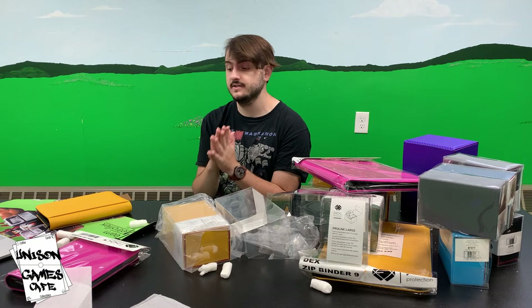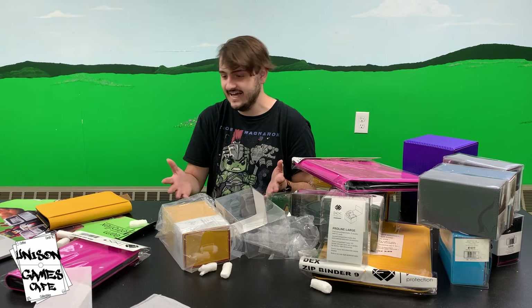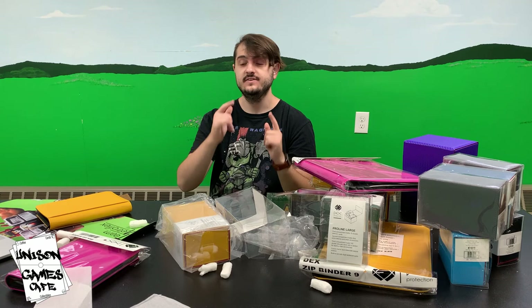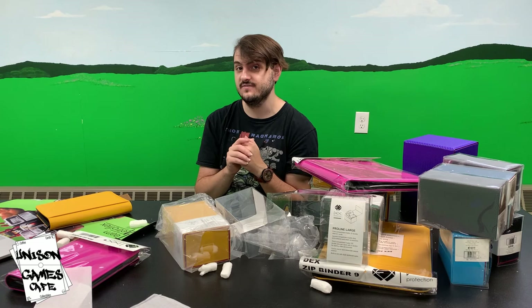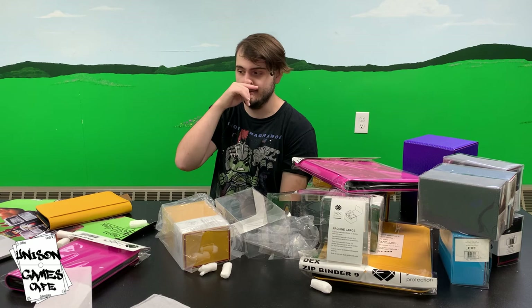I'm super excited for you guys to get your hands on some of these. If you've experienced the Dex Protection experience with any of these products, whether it be binders or boxes or anything else, please hit us up in the comments and let us know what you think of them. Let me know if you guys have had any experience with Dex. If I have sold you a Dex box, do me a favor and tell me how much you like it. Thank you so much for watching this video - leave it a like if you liked it. Be sure to check out David's Bakugan stuff that's coming up really soon. Hit that subscribe button and make sure your notification bell is on so that you can receive notifications about these videos when they come out. I'll see you really soon - thank you so much for watching and I'll see you in the next one.